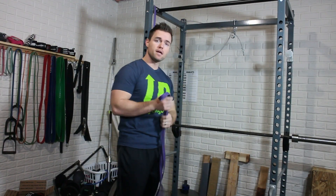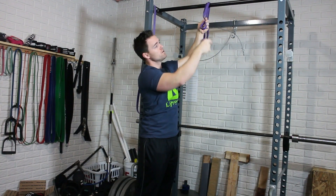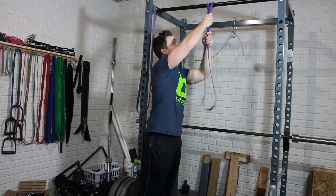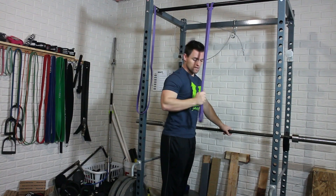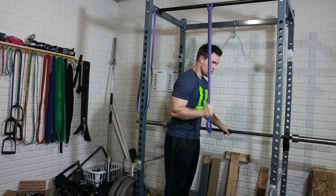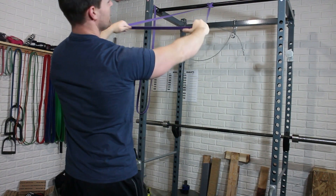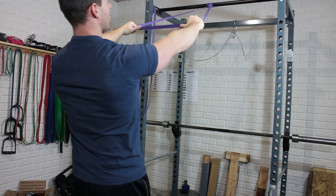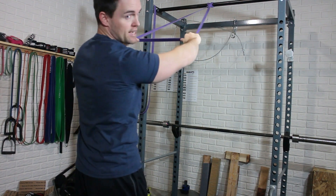The next exercise is the triceps pushdown. You loop the band around a fixed point, slip it through, and make sure it's tucked in tight at the top, then perform a straight pushdown. You can also use one band pulling back toward you — what's nice is you get tension on the outside as well, so when you pull back you can extend at your rear delt and get some rear delt activation in the lift.